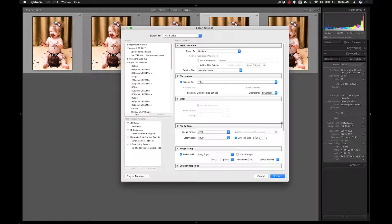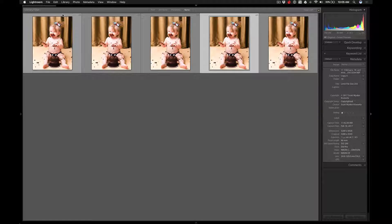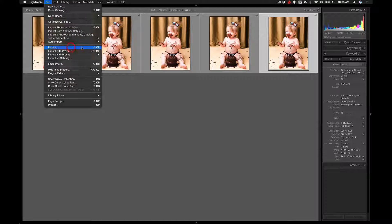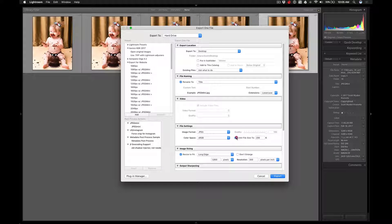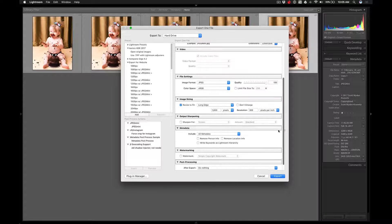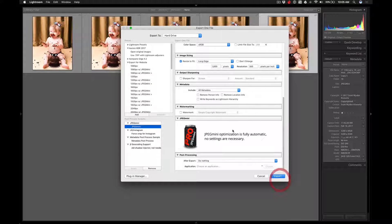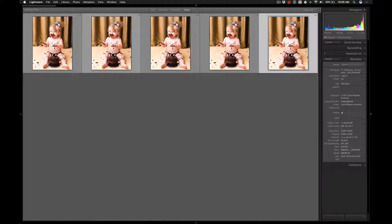I bring quality back to 100 and set Limit File Size to 256K. The file renaming shows 'Limit File Size 256' and I hit export. The last one: I uncheck the limit to go back to 100 and add the JPEG Mini module. Going back to the bottom, the JPEG Mini module is now in there and I export.